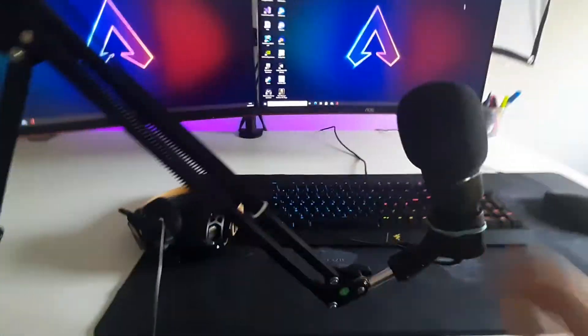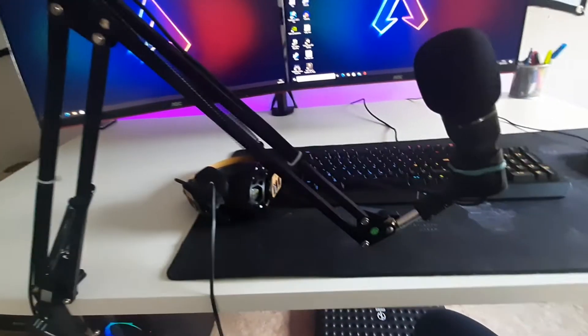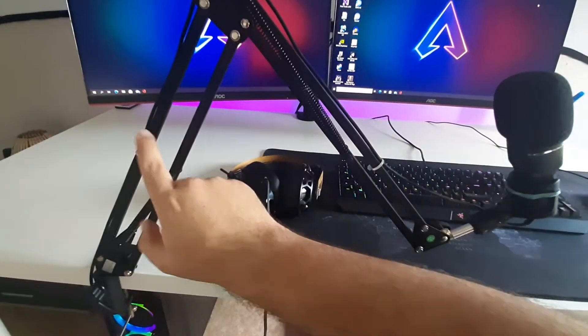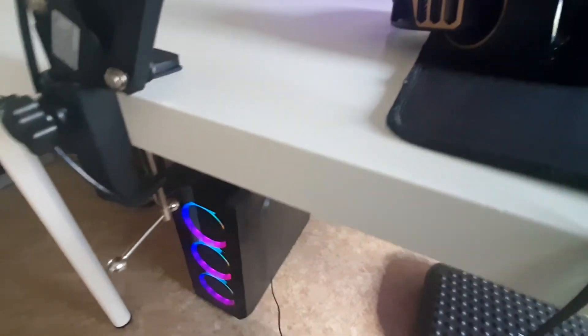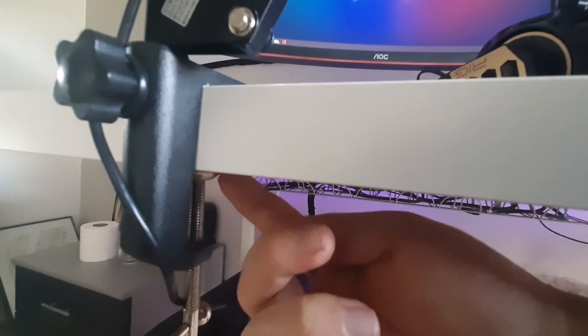The arm is really good — you can stretch it out. The only thing I can complain about is that when I slam the desk, the vibration travels up the arm and you can hear it in the microphone. That's actually the only thing that really annoys me. I think I need to add some cushioning or padding between the arm clamp and the desk to fix that.